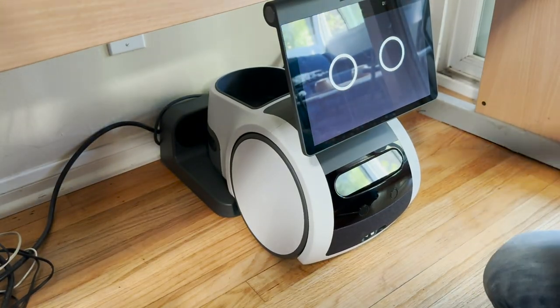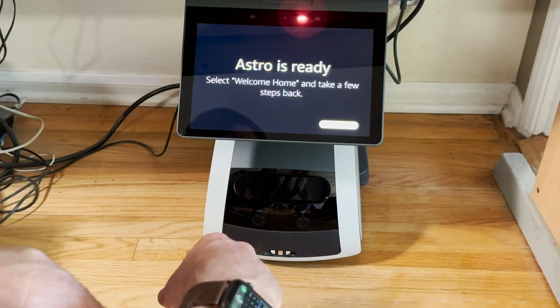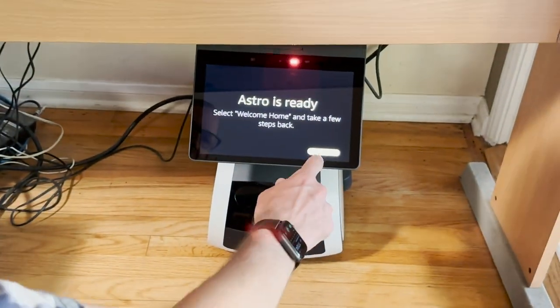Since I bought it on my Amazon account, it had my Amazon account in it and was able to automatically connect to my Wi-Fi. I think it probably just borrowed it from the Echo.